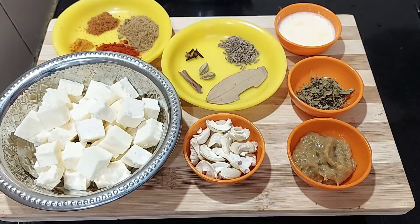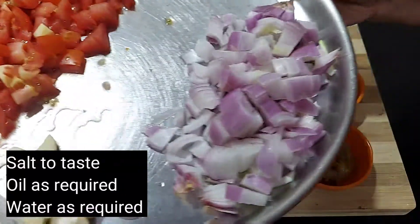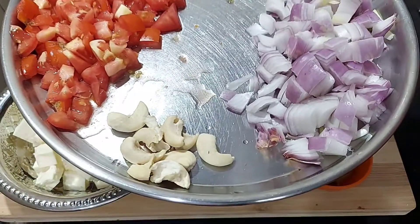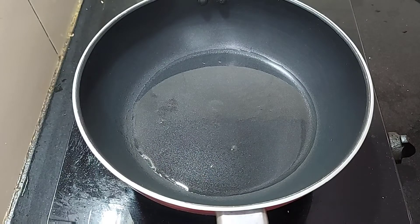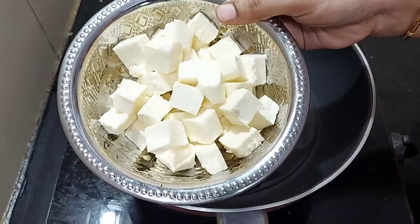We will cut the pieces into half. We will see how it is prepared and make it in the bowl.